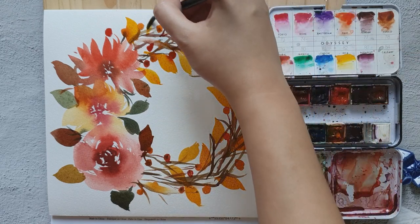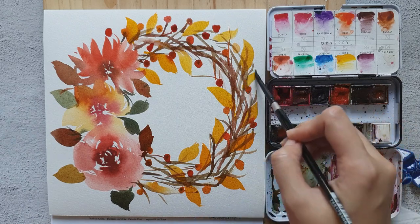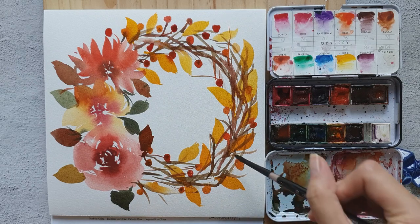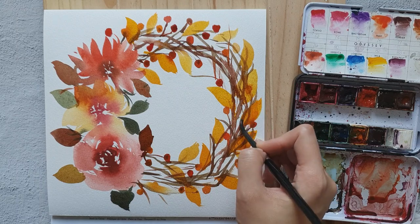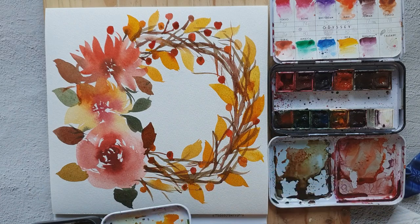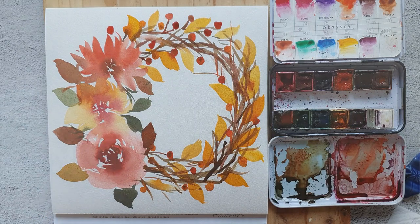We're almost done. I think I'm going to add one more here, then another one over here — I'm just going to extend this part. Okay, we are done!